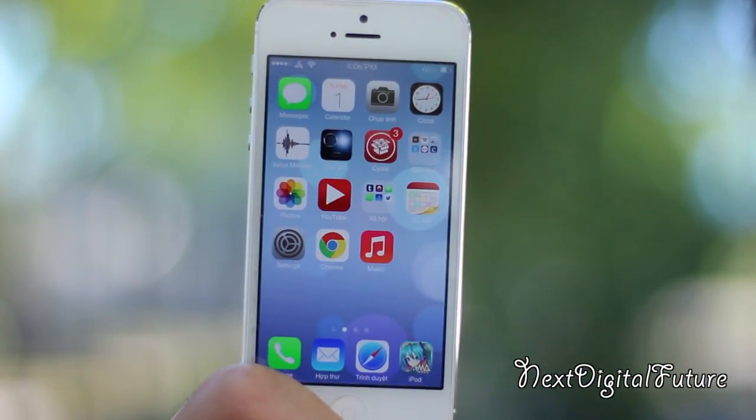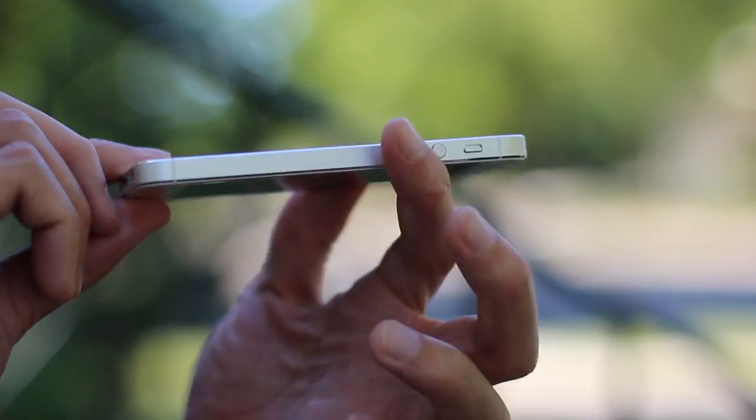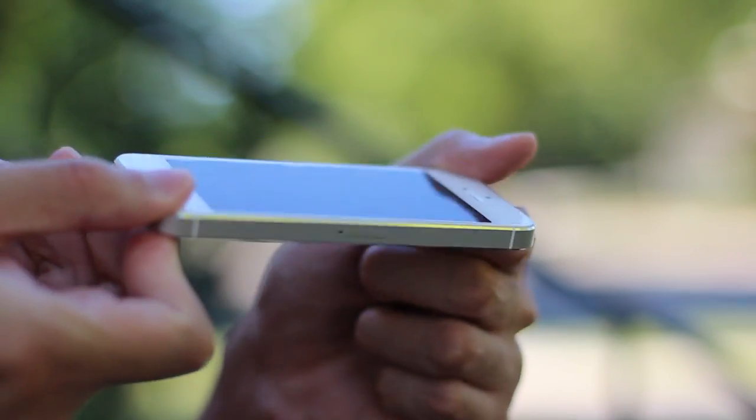Hello guys! It's almost been a year now since I first got my iPhone 5, and today I decided to do some much needed TLC on my phone. I usually use a TPU case on all my phones, so the back and the side edges are pretty much in new condition.